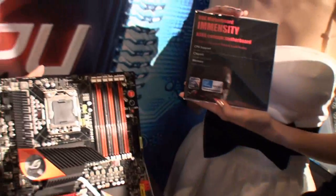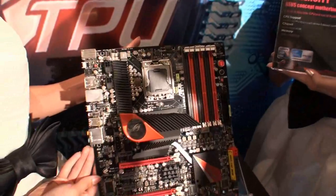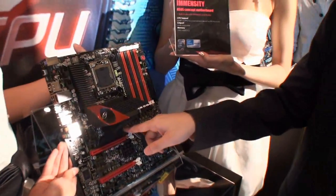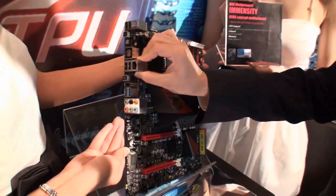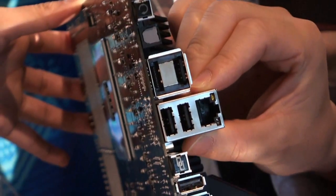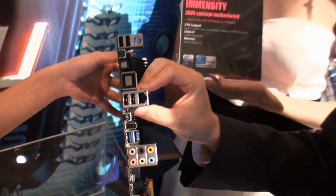Could you just tell us quickly about the output connectors on the motherboard? Yes, of course. If users want to use the built-in GPU, they can just use the HDMI — there's an HDMI output. And of course, if they have a discrete GPU card, they can just use the graphic card's output.